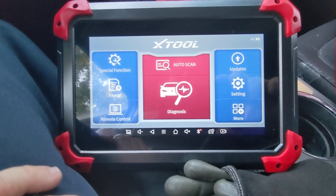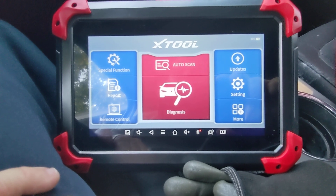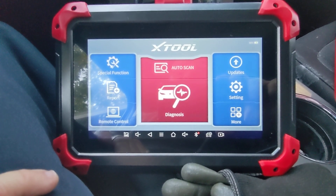I like to go ahead and just do a BMS reset right away. A lot of retailers putting in a battery will charge you $10 or $15 for that. If you have a D7 or similarly equipped tool, BMS resets are that quick.